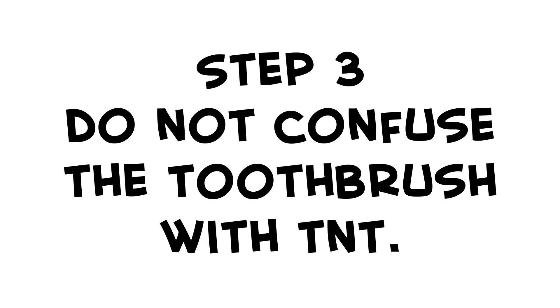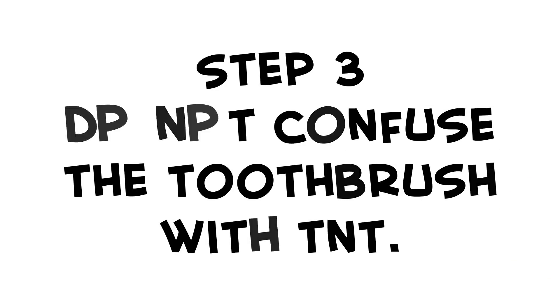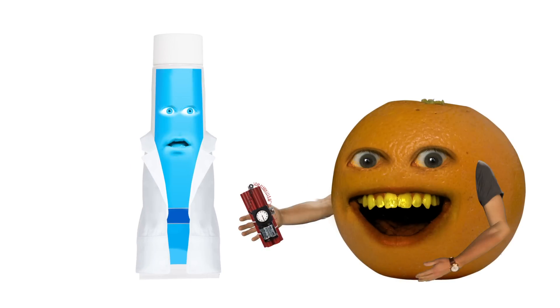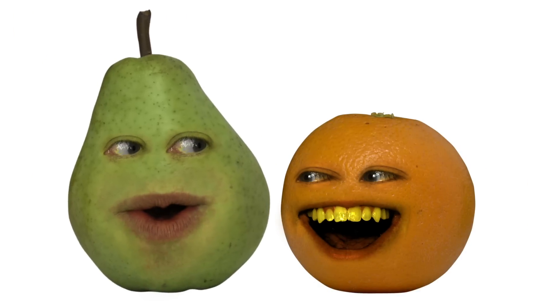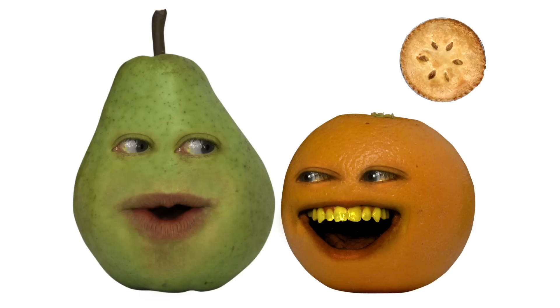Step three: do not confuse your toothbrush with a stick of TNT. Your dentist will be really disappointed if you do. Orange, no one has ever confused those two things. It's an easy mistake to make, Pear. Oh, really? Earlier you thought he was a human, but he turned out to be a pie. I did not think he was a pie! Well, he was, so I guess you got fooled.